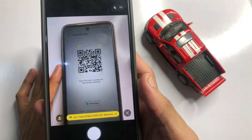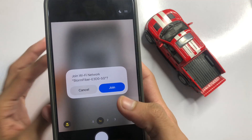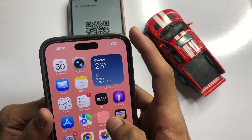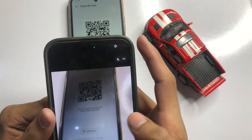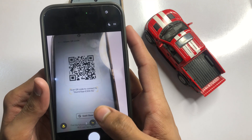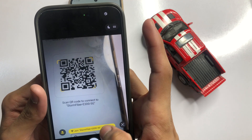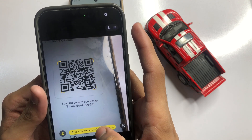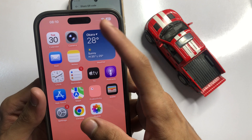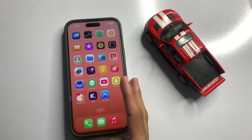Show the QR code to the scanner. You will see a prompt — click 'Join' to connect to the WiFi network. The internet is now connected via the scanner.